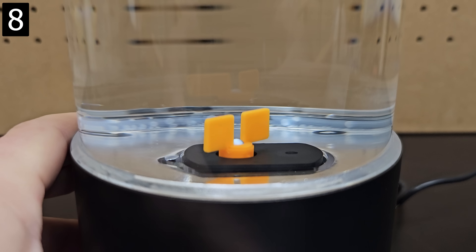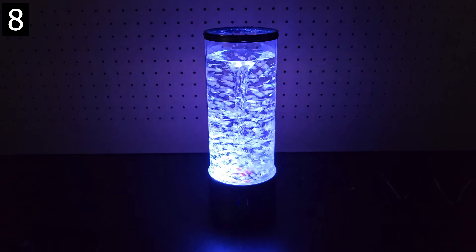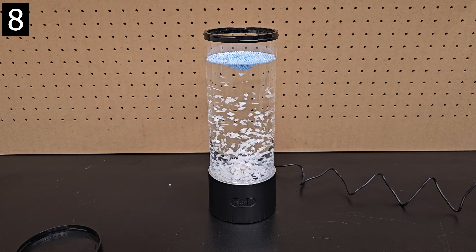Next up is this vortex lamp. After turning it on, a motor with flaps stirs the water to create a vortex as you can see here. It also comes with tiny balls and snowflakes to add to the effect. However, make sure you want both of these before committing, because I decided I didn't really like the snowflakes and it was an annoying straining process to remove them all.